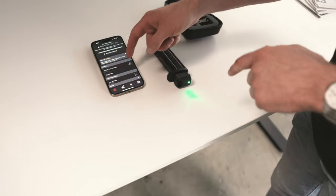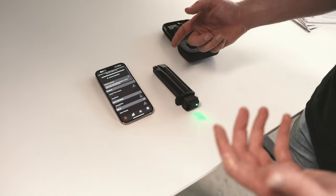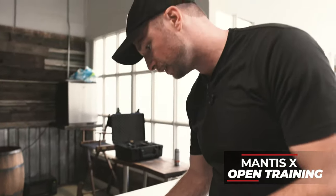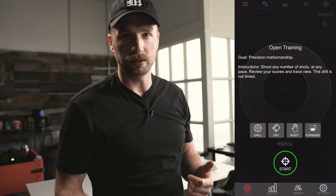So now we're going to do what I usually do on all my dry fire stuff, which is holster draw analysis. To start off, we're going to do open training on here. It's going to give us a really good baseline on what we should probably train a little bit more for the day.